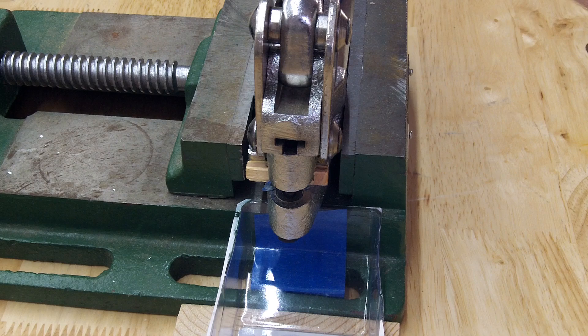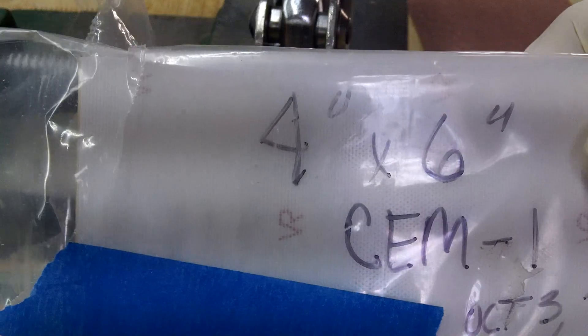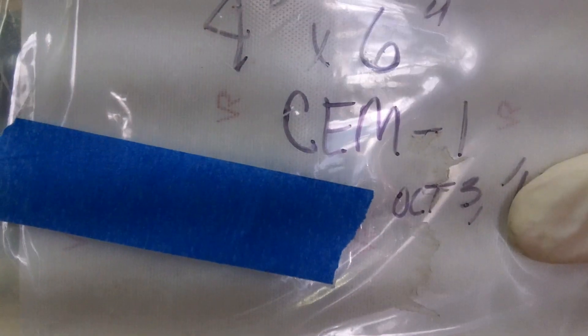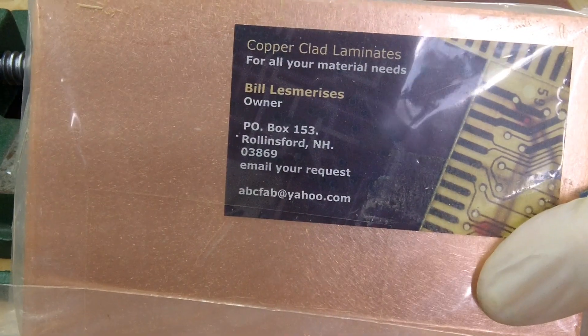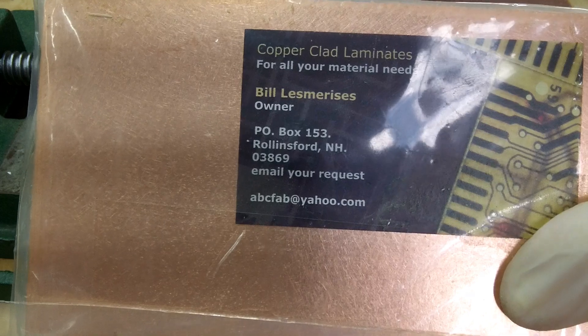The material I use for punches is composite epoxy material dash one, with a thickness of 0.060 inches or 1.5 millimeters. I get this from ABC Fab, and the first web page on the Manhattan circuit construction madness course gives you a link to it. This packet came with 15 pieces. The owner — here's his card — was in New Hampshire but I think he's moved to Florida. Anyway, ABC Fab.